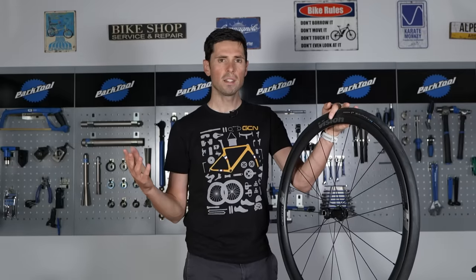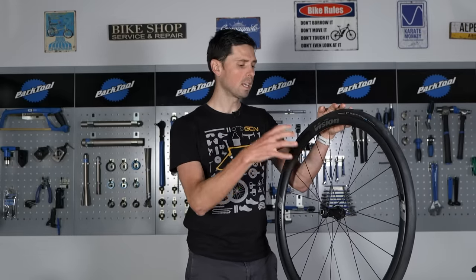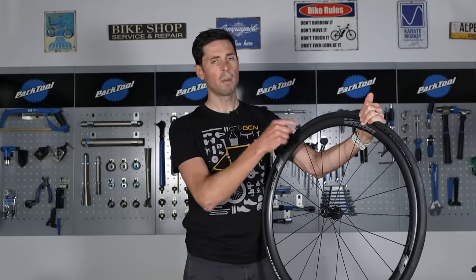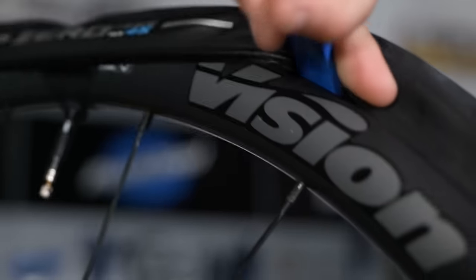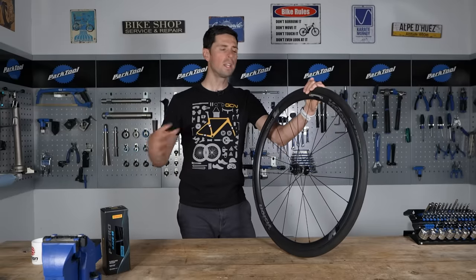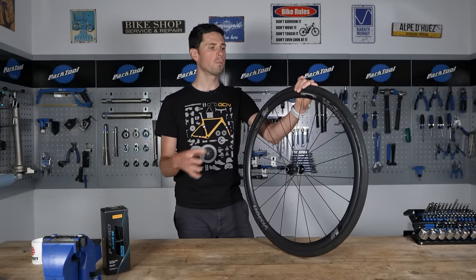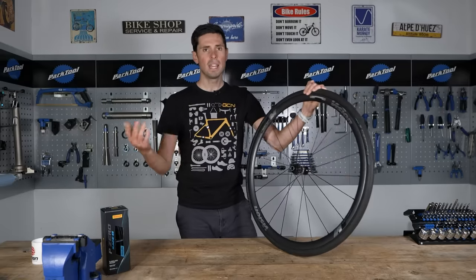As with all maintenance tasks, this really is one that the more you do it, the better you're going to get at it. I would probably suggest that for the first time you go to set up a new set of tires, avoid doing it the night before you're going out for a big long ride. Give yourself some time and, as I said, practice makes perfect. Installing difficult tires — whilst it is a pain, it's certainly not impossible, and the more you practice and the better you perfect your technique, the easier it will be.